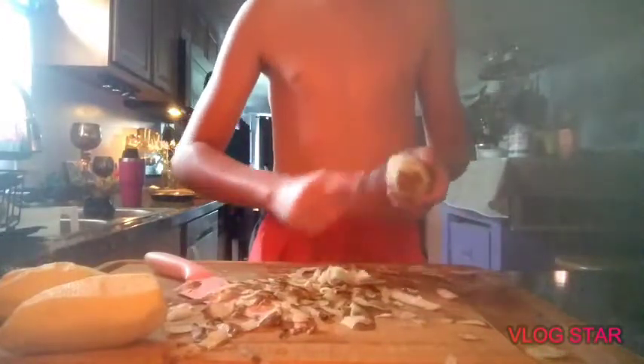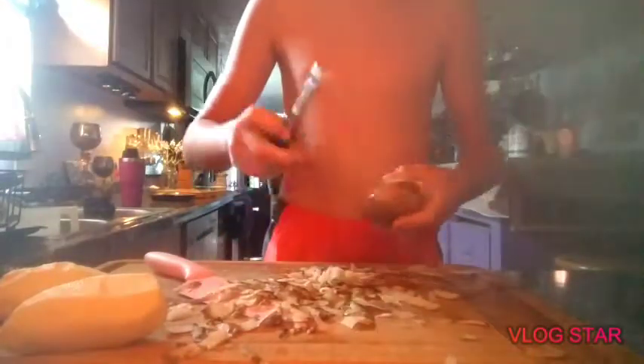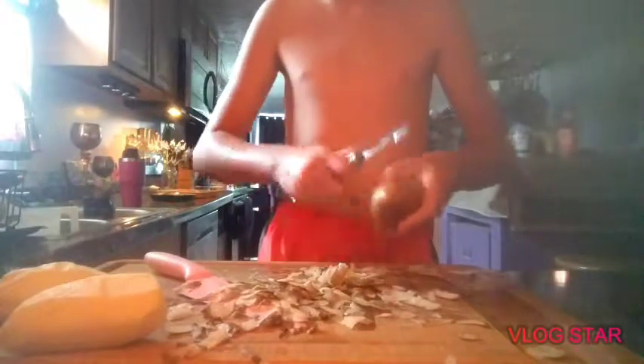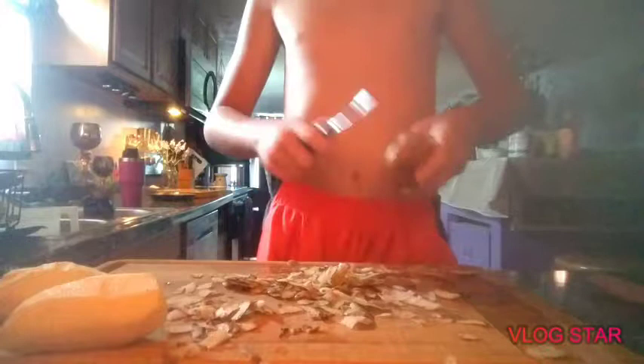Yeah dad, don't bother — I'm making dinner tonight. You can have steak tomorrow. What are we going to eat, just potatoes? No — trust me what I'm making. It's not going to be just potatoes. I'm going to rinse this off.